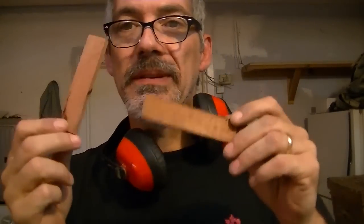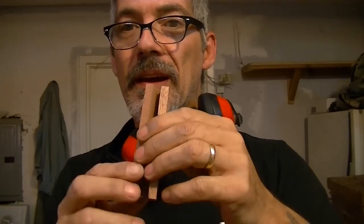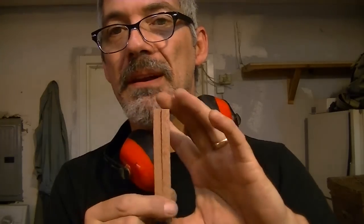I've got my two pieces here for my handle. We're going to epoxy it onto our blade with five-minute epoxy.